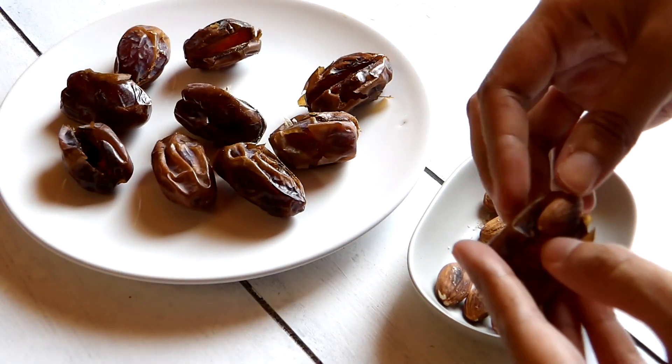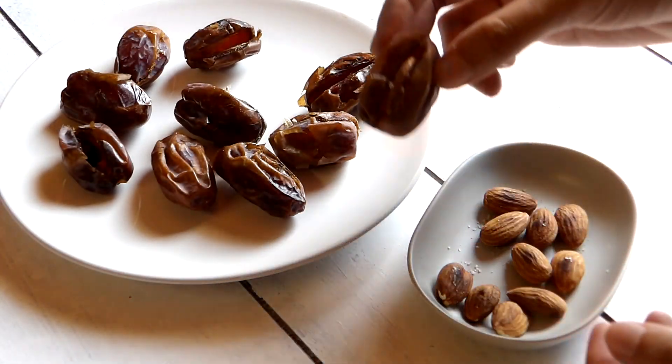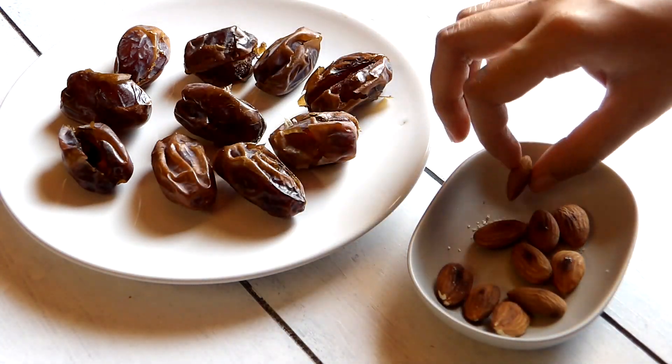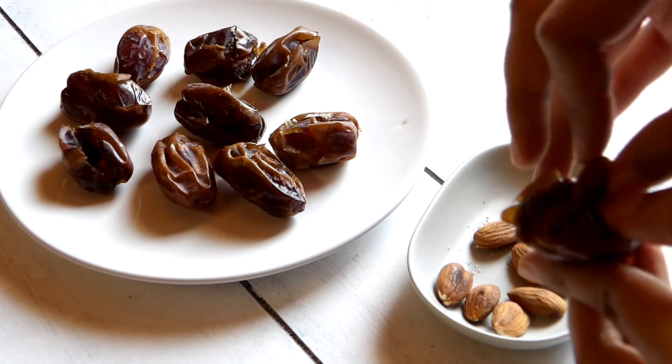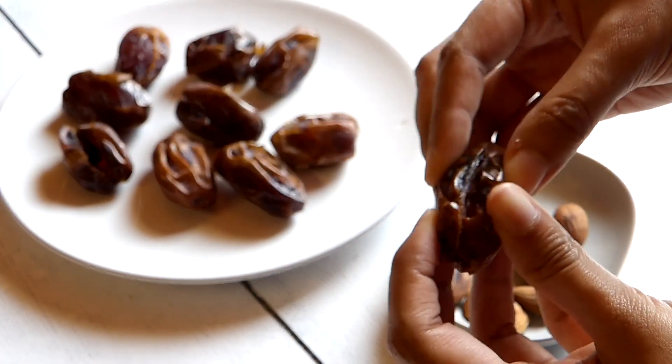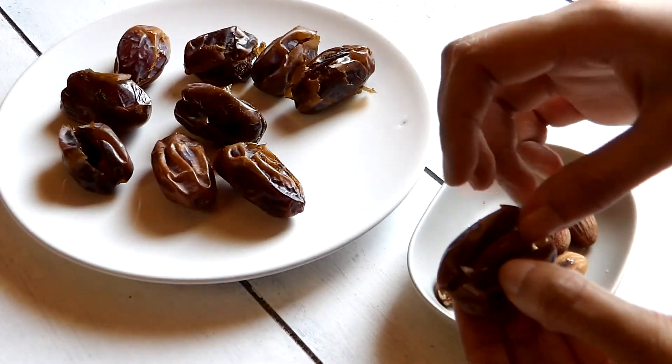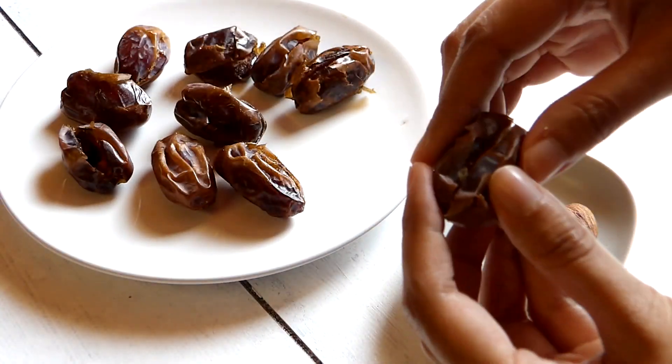You also want to make sure to squeeze them shut as best as you can, as we're going to dip them in the chocolate afterwards. Remember, this is just a guide. You can make these tasty dates however you like. You can stuff them with dried berries, almond butter, or really any kind of nuts.